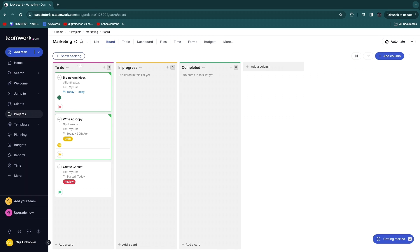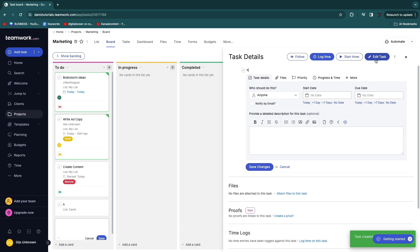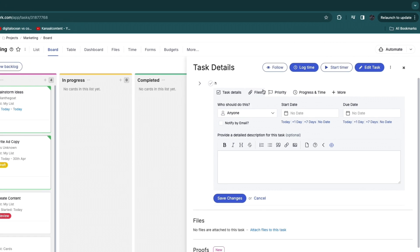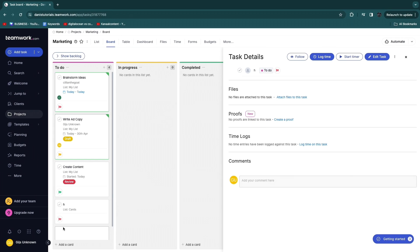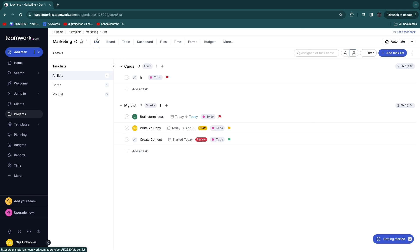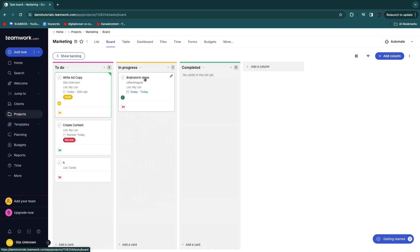To add more tasks, click the plus button in a column — tasks are called cards here. After saving, click a card to assign a person, add files, or assign a priority; a high priority shows a red flag. You can also switch to list view to see all tasks with their statuses, and drag tasks between columns to change their status.